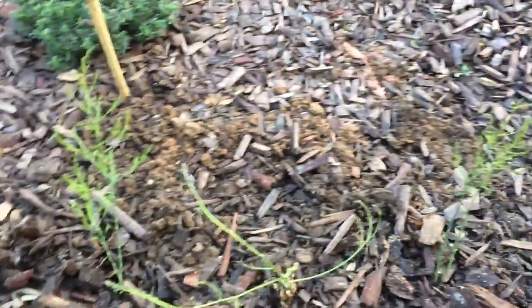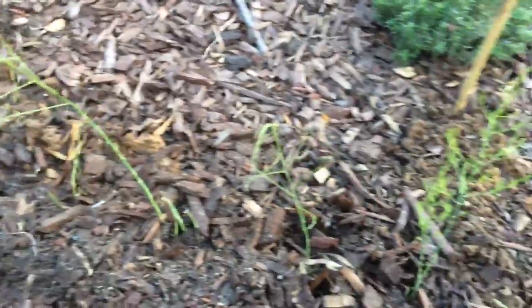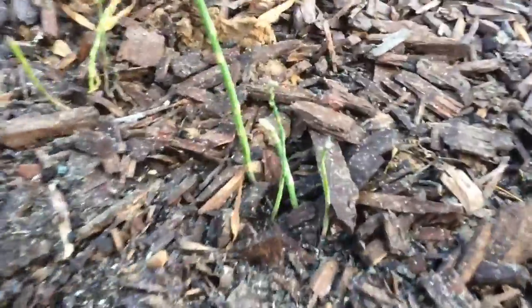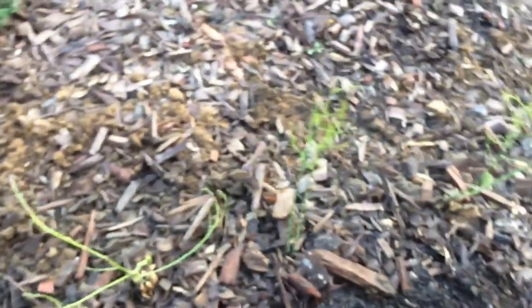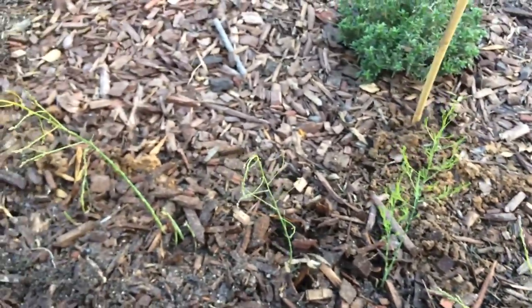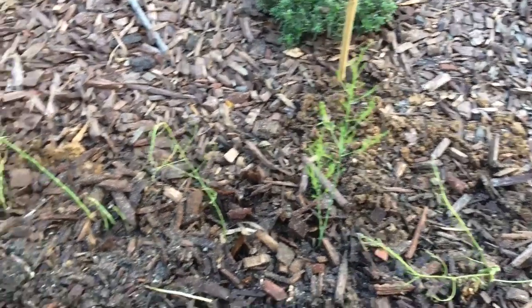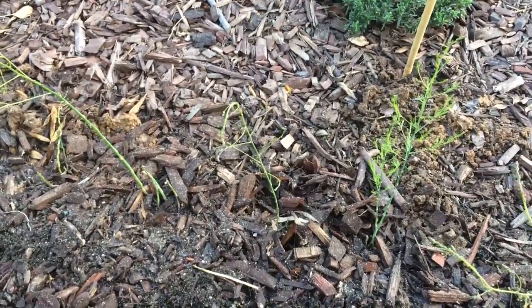Ten asparagus plants — let's see how they do. Of course I put the mulch back, but they're already pretty healthy and you can already see some shoots. It's the middle of December, so we're going to see how they do. They should have full sun all year-round here.